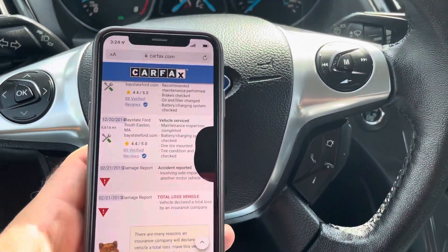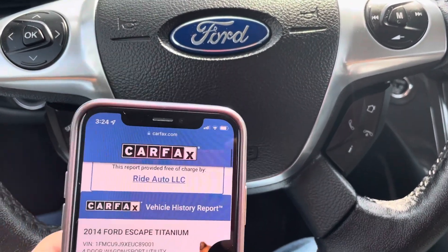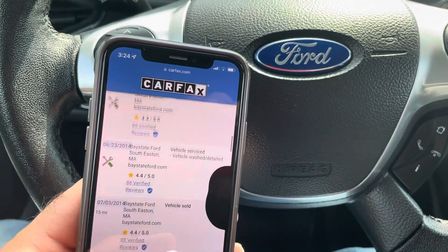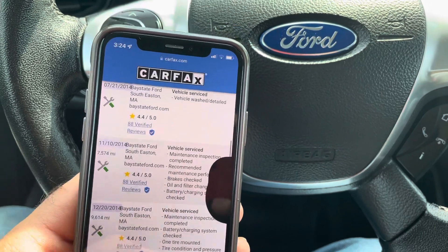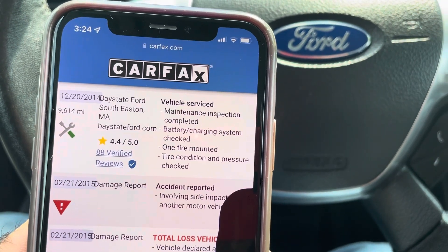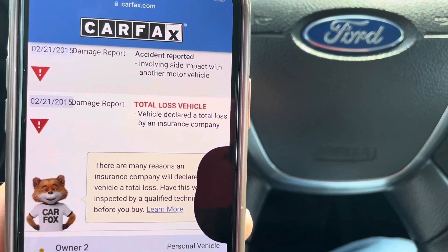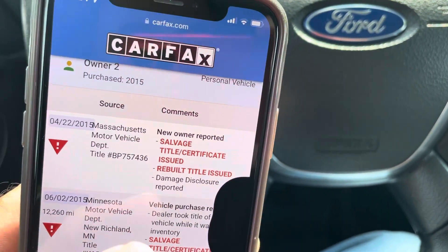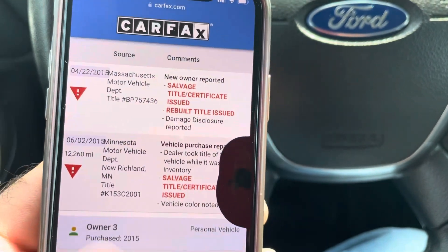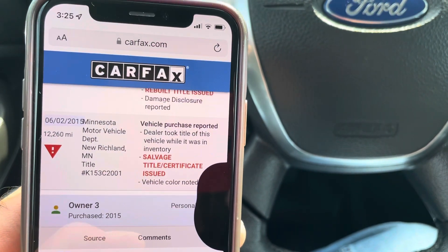Now let me show you the history of the vehicle. Go to our website and look at this vehicle — you can see the full history. So we got a 2014 Titanium Escape and it's branded salvage. The reason for that is basically when the vehicle was brand new in 2015, when it had about 9,600 miles, it was declared a total loss. It's had really good maintenance — tires, batteries, oil changes and things like that. I believe it was side damage, but you can see it on our website.